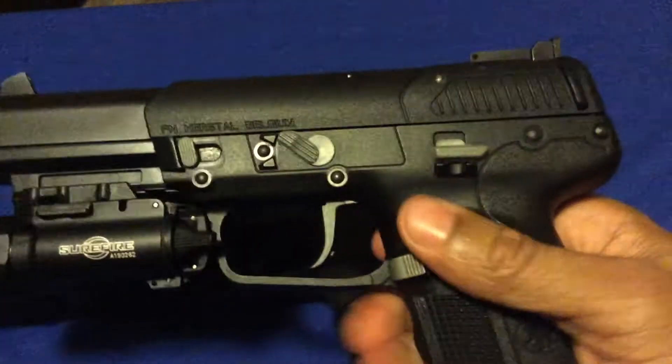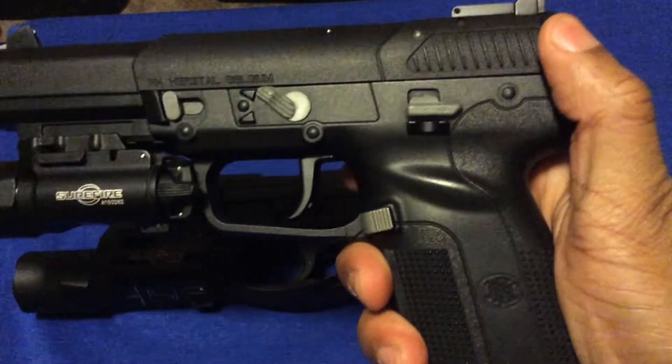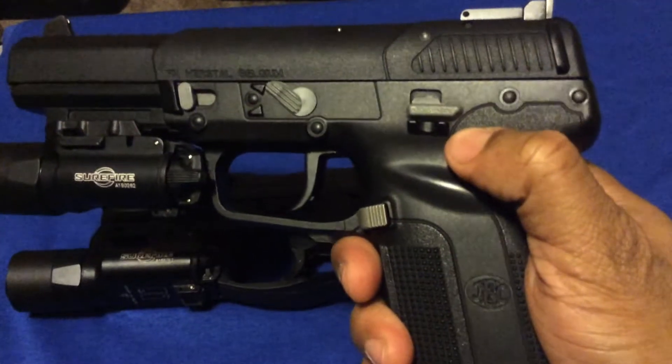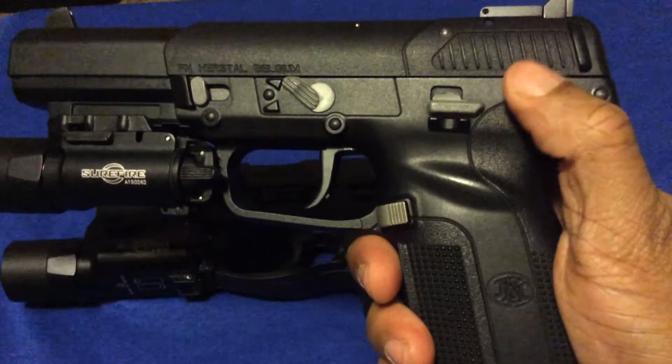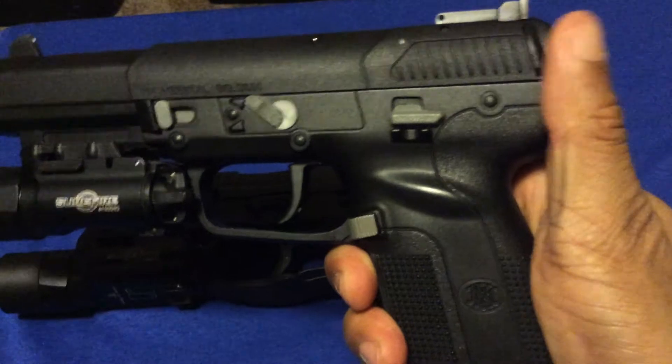On my FM 57, it has the same charging support, but with the FM 57 it's actually built into the slide, so you don't have to worry about it falling off at all.